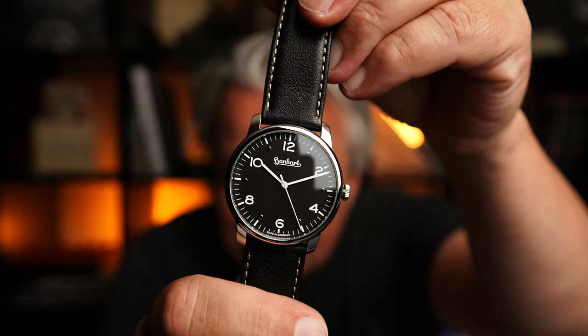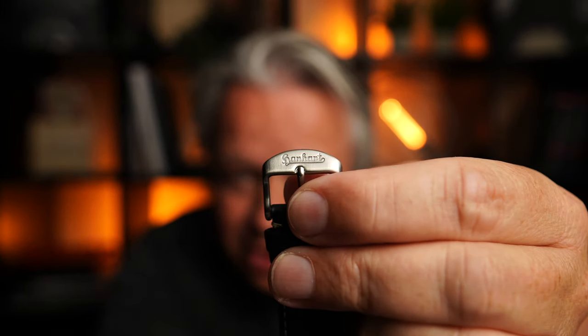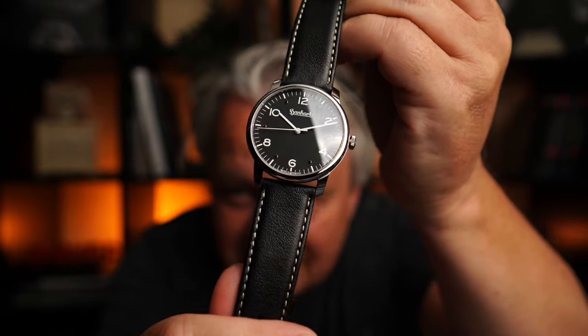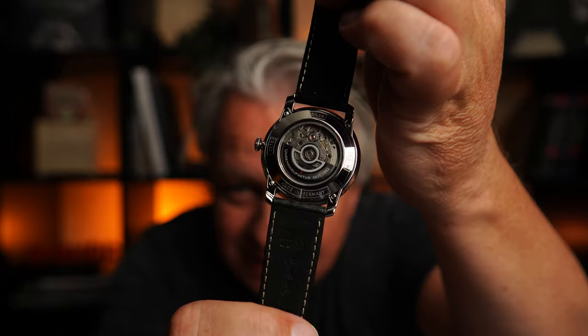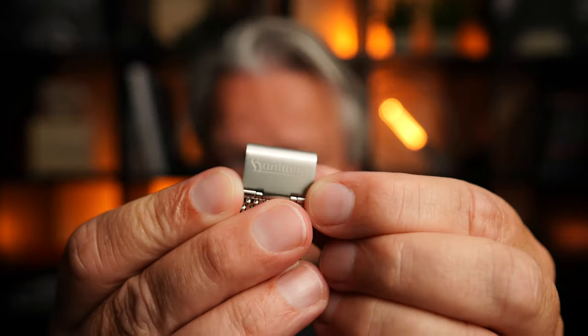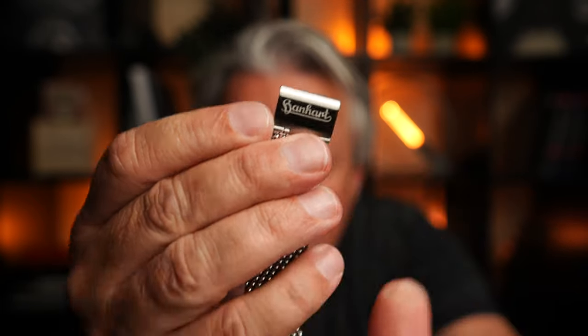Hier sehen wir jetzt nochmal das schwarze Modell. Was halt auch sehr cool ist — hier das historische Logo, genauso wie auf dem Zifferblatt. Und sie kommt halt wirklich super schlicht daher. Das macht halt schon richtig was her. Und das Seniter hier drin läuft und läuft. Gucken wir uns gleich auch nochmal alles im Makro an. Hier auch auf der Schließe das alte historische Hanhard Logo.